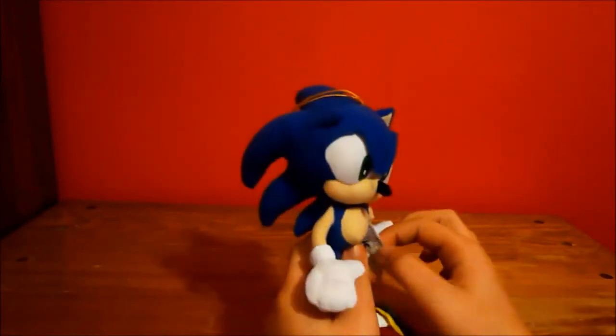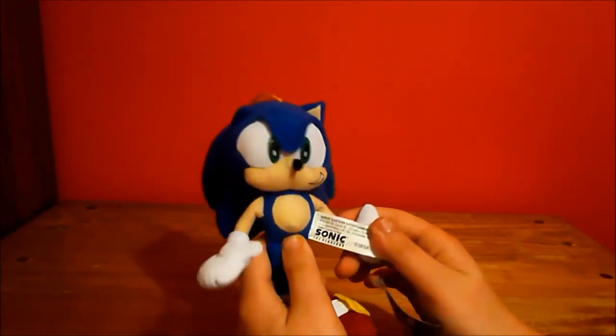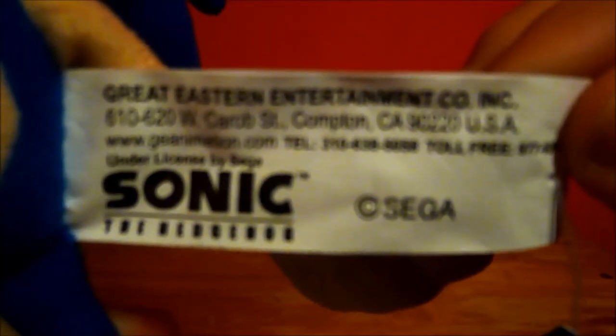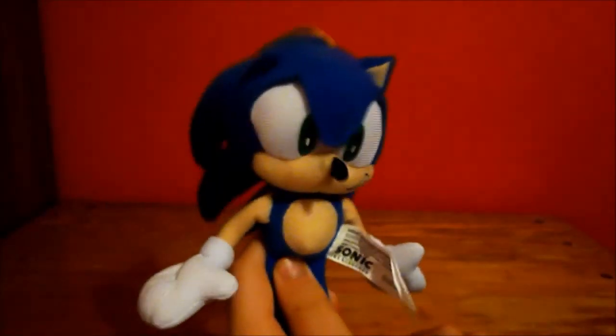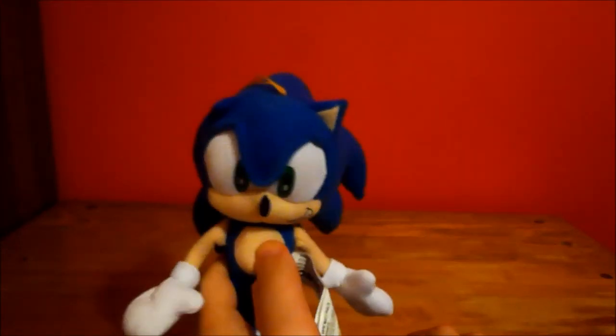I forgot to mention something. I actually did find the creators who made my Sonic plush. Here it is — let me just see if my camera can focus. My Sonic was made by the Great Eastern Entertainment Company, in the USA. So this is an official Sonic plush. That's a good thing, because I had hoped this wasn't a bootleg. See you guys later.